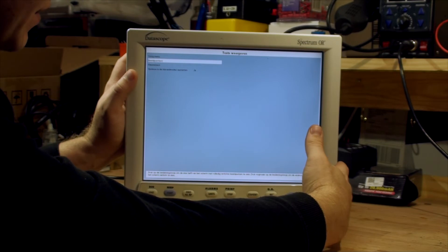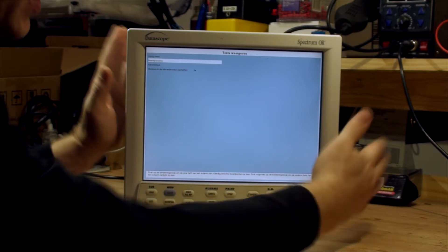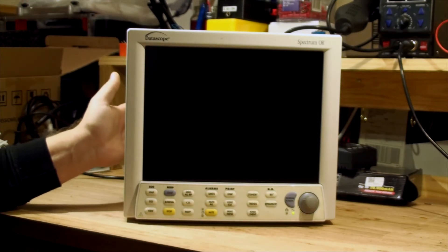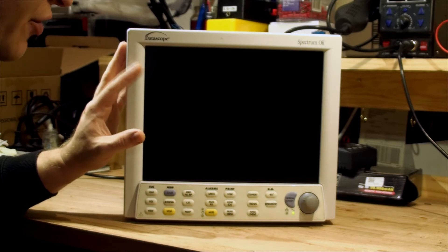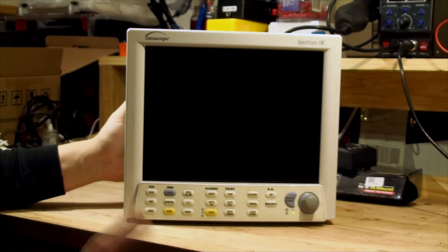We're going to open it up and see if we can do something about it. I can't guarantee we'll fix it. Looking online, it apparently could be a bad mainboard, or it could simply be bad capacitors, or some people say corrupt firmware. We'll check inside. If you're curious to see what's inside, stay tuned.